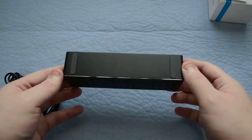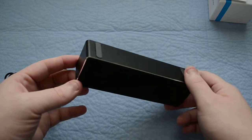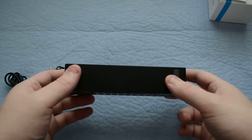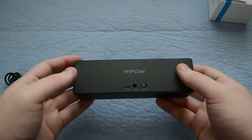On the bottom side, you have two anti-skid mats, so you can set this on a countertop and you don't have to worry about it sliding all over the place or moving, because it definitely packs some bass. It's a very nice heavy unit.